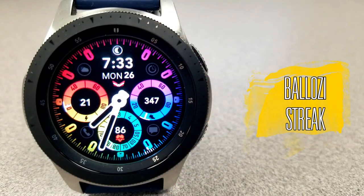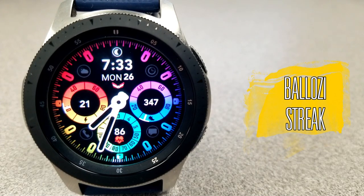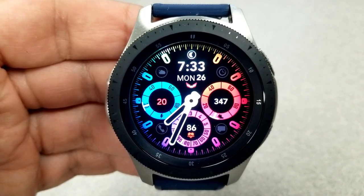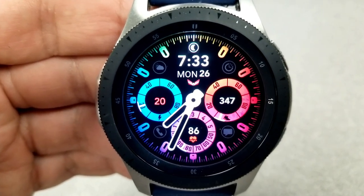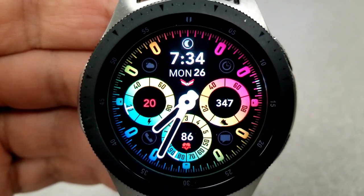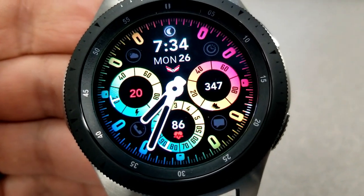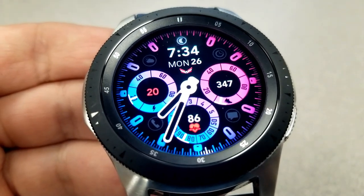Here we go yet again with another new design from Balazi, and I'm going to go on record right now to say that this is his most colorful one yet. I also love those bold index markers around the bezel, the evenly spaced and clean dials for all your activity information, and the helpful app shortcuts incorporated into the design. But at the end of the day, this face is all about colors — and wowsers, are there some stunning combinations here.